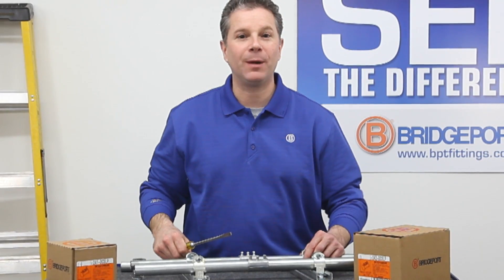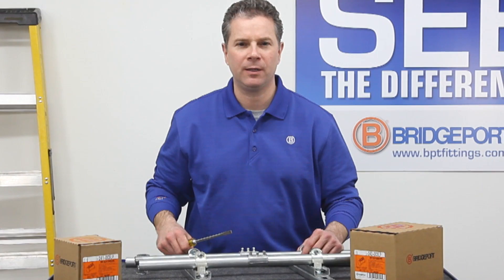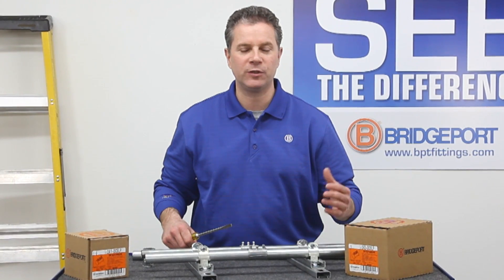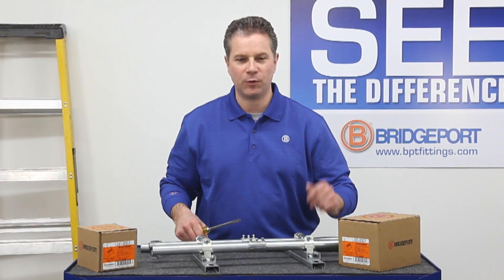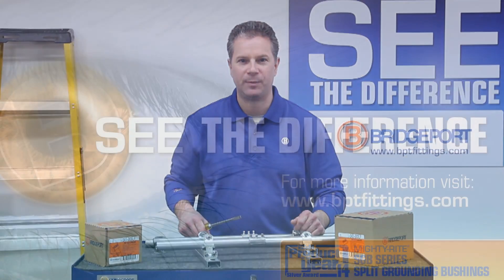Now you can see how the Mighty Align Slip Coupling can save you time prefabricating in the shop and also solve problems in the field. Bridgeport's Mighty Align Slip Coupling is UL listed for both use in Canada and the United States and meets all the code requirements for equipment bonding and grounding of raceway systems. Thank you again for joining us for this edition of Bridgeport's Product Information on Demand.